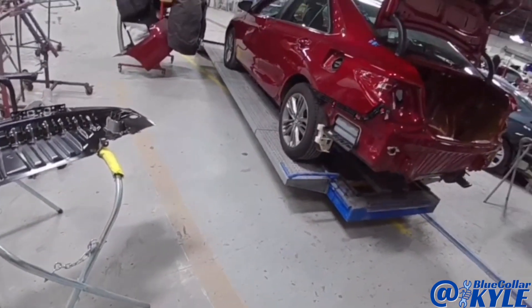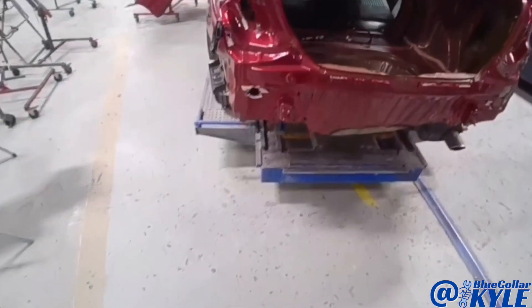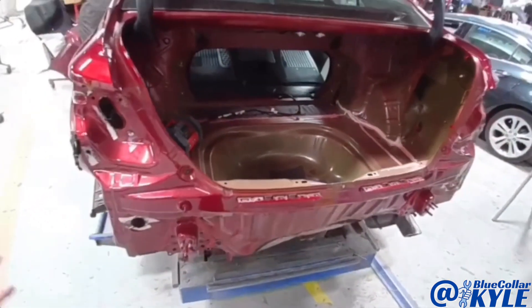I'm going to clamp it down to the bench and make some measurements back here to see where the frame's sitting, make sure it's not off. Then after that I will go ahead and get this rear body panel and trunk floor cut out and start fitting my new parts up.